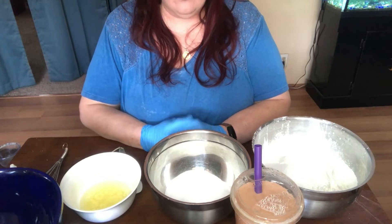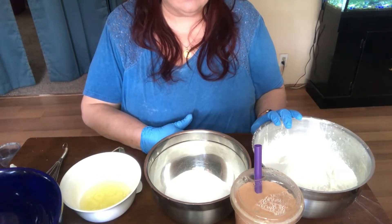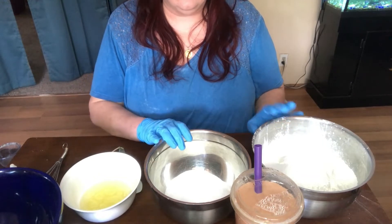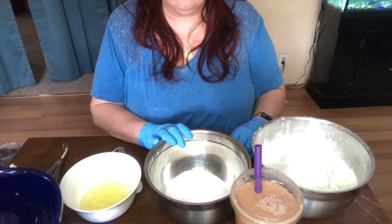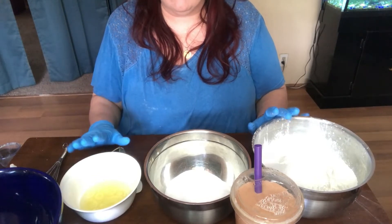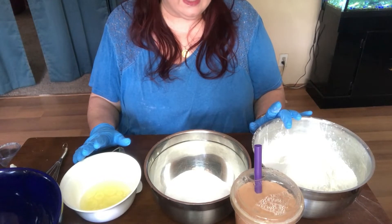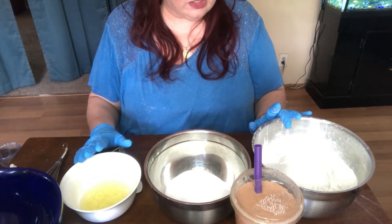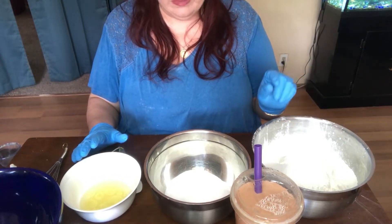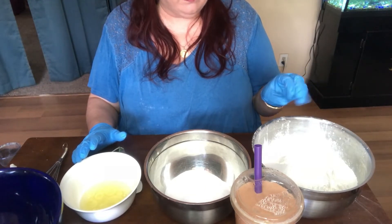For this recipe today we need four cups of baking soda, two cups of citric acid, a cup of cornstarch, and two tablespoons of SLSA which makes foamies — so it's not just a fizzy bath bomb, it's also a bubbly bath bomb.